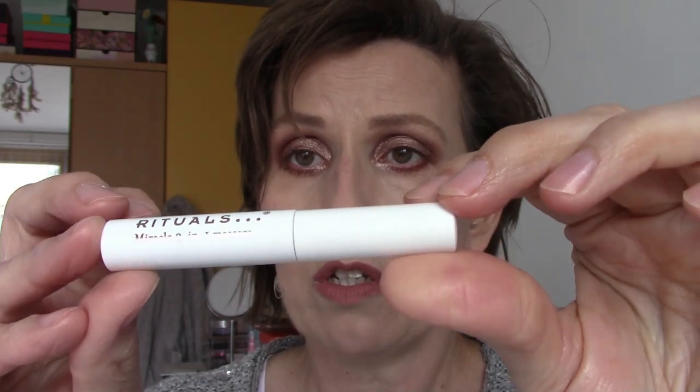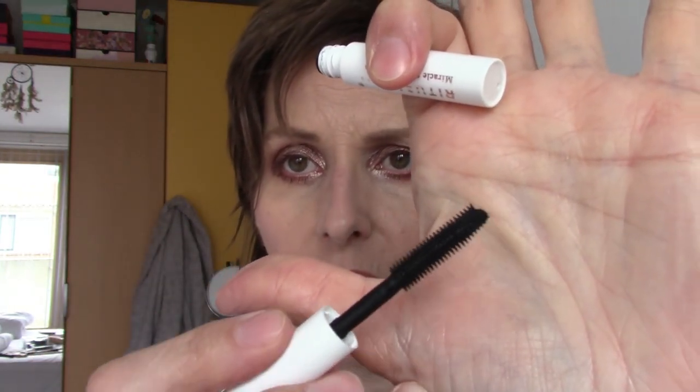And this is the highlighter — I think it's very beautiful. I set the foundation with Elf finishing powder and setting spray. For mascara I used one from Rituals — very nice mascara. I just don't like the wand; it's a plastic wand and I prefer a bushy wand. But that's my preference — it doesn't take away the fact that it's a very nice mascara.